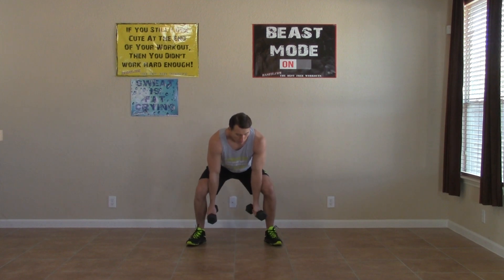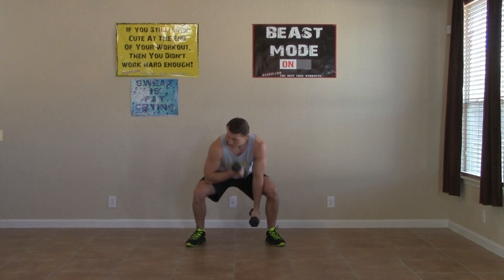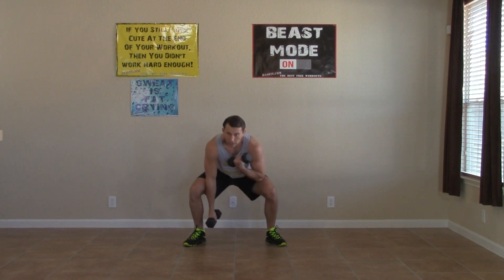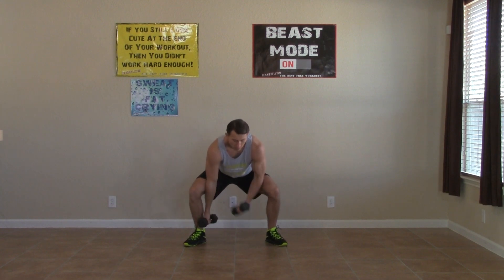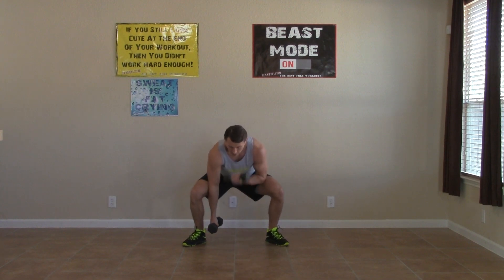Weight back on our hips, elbows inside of our knees, right into the monkey curls. All the way up, all the way down. Keep the weight back on your legs and keep your back straight. Alternating the curls, getting as many as we can. Halfway done with this one. Only 10 seconds left in this round. Almost there. Five, four, three, two, one, zero. Halfway done already.